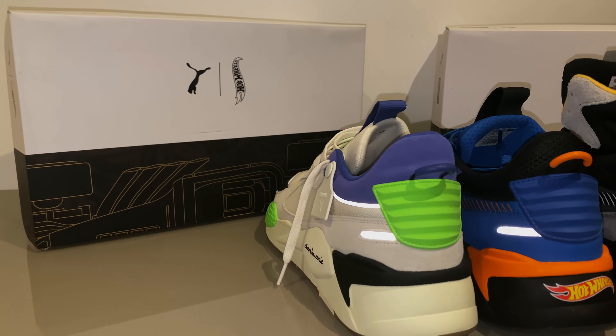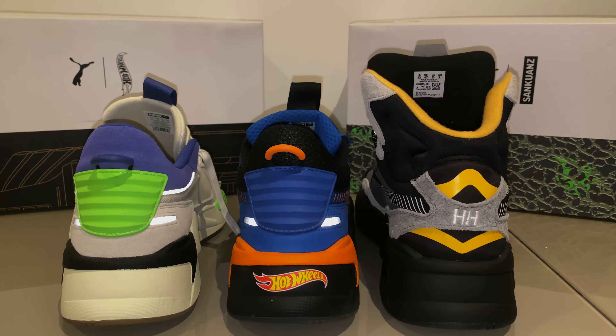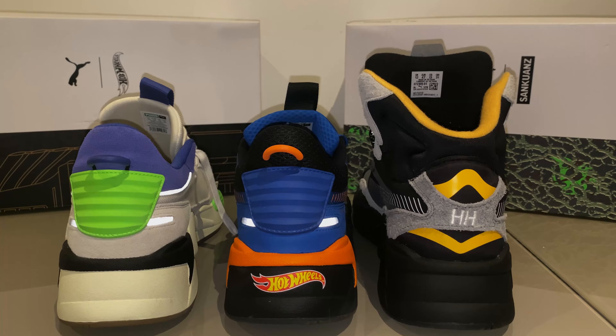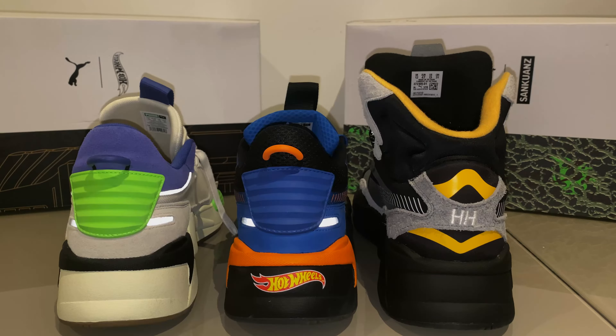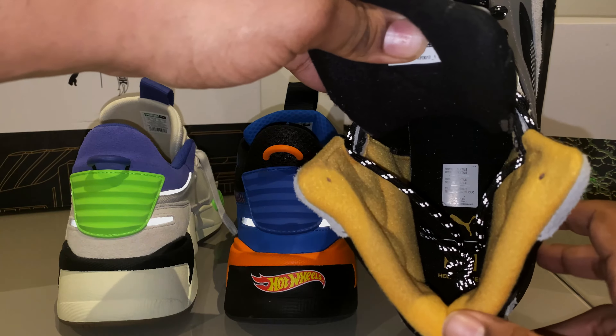Let's compare these Heli Hansens with the Sanquans and the Hot Wheels RSX collabs that I currently have out — I do have the Adidas as well, you can catch all those reviews on the channel. The mids are vastly different, but these Heli Hansen collab mids are also different to the regular mids. The main difference here being the removal of the rubber piece at the back and the pull tab that is the same across most of the RSX lines.